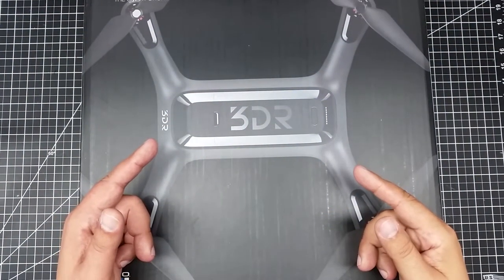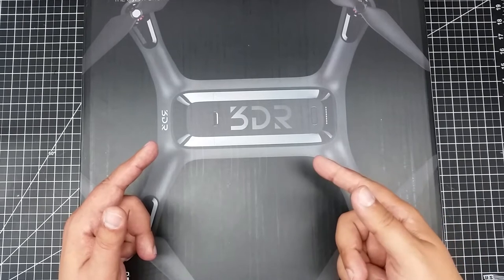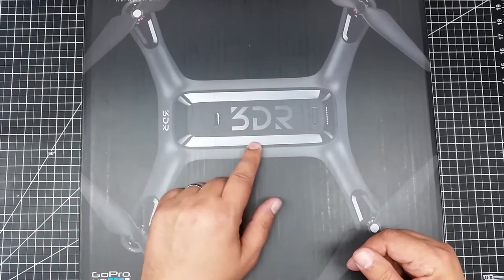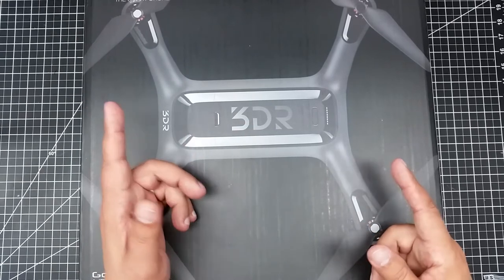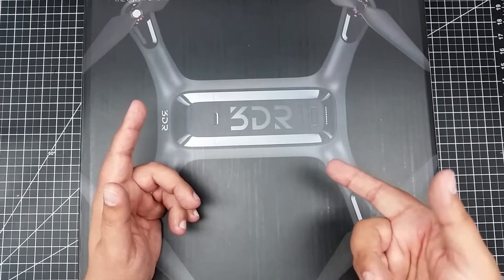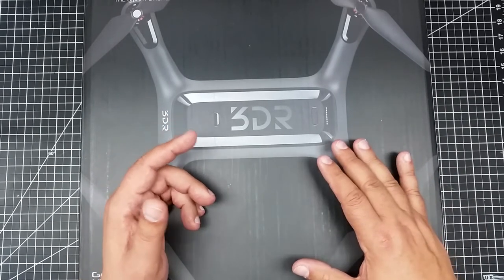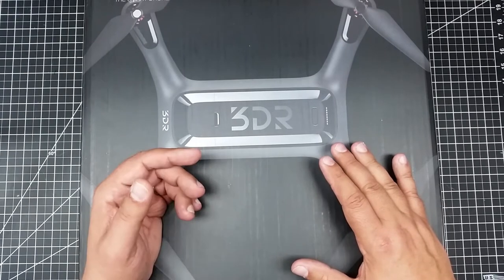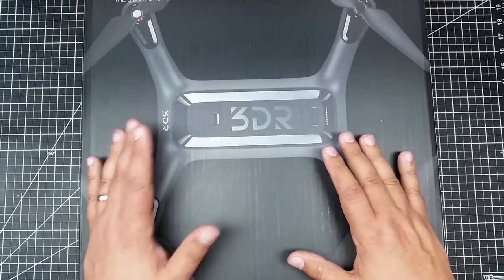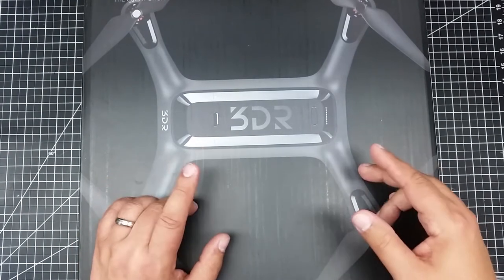Welcome to this episode of Video Drone by diy3dtech.com. In this episode we're doing an unboxing — we got the Solo Smart Drone, the 3DR Solo. I was checking out Drone Worship the other day and after listening to him for a while it started to make a lot of sense. I hadn't been a big fan of the 3DR Solo for a couple of different reasons, and I'll talk about those in a minute.